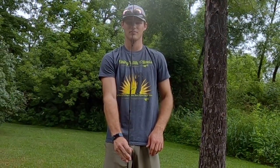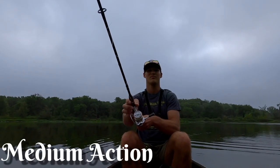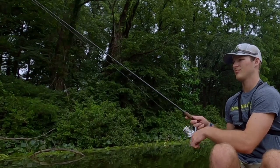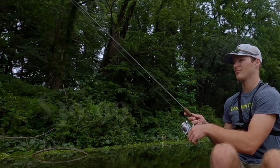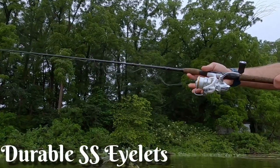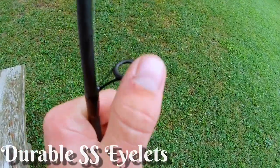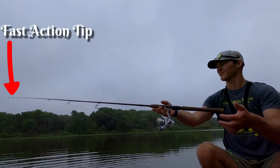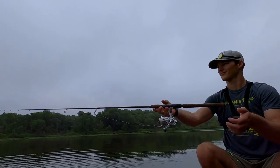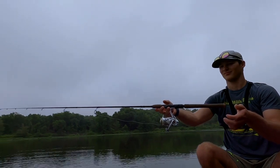I bought this 7-foot, 2-piece, medium-action spinning rod for $39.99, which is pretty cheap for the quality. It has stainless steel eyelets that make for really smooth casting and make them really durable. And the fast-action tip makes feeling even finicky bites or slight taps while retrieving a bait easy and very noticeable.